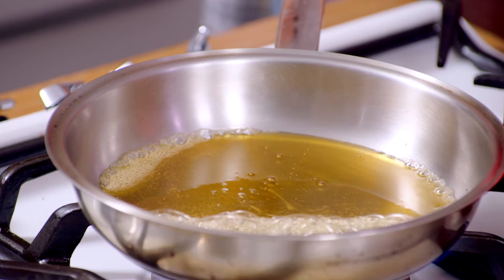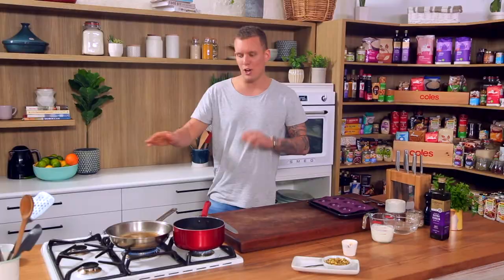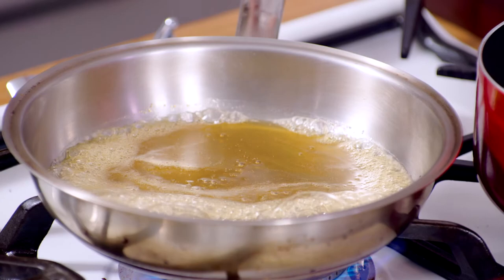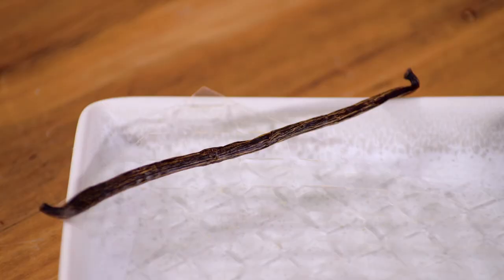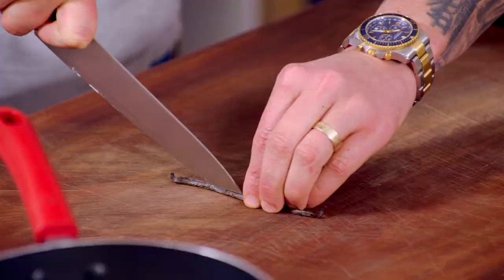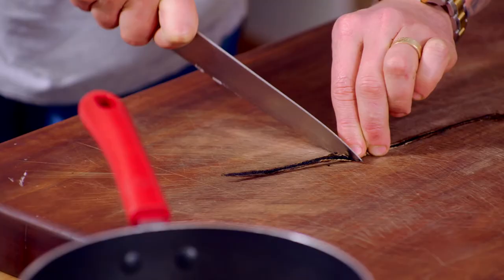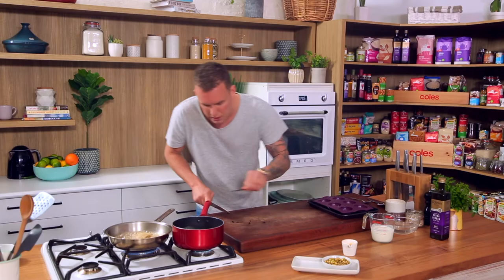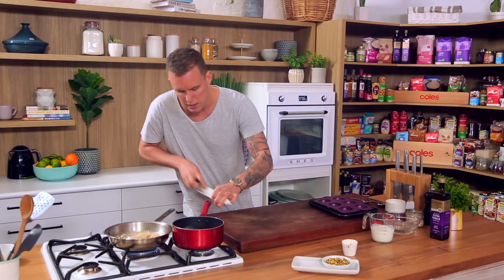The honey is starting to sizzle away there, but don't stress — it will take a couple of minutes for it to get to the point where it starts to darken up and caramelize. Over here we've got the cream coming up to temperature. I'm going to go in with the vanilla bean — just split it down the middle, open it up, scrape out all that amazing inside of the vanilla bean and throw it in there, getting all of that working through the cream and the sugar.